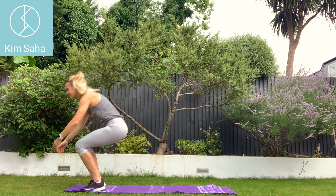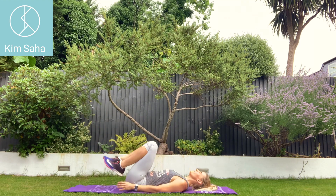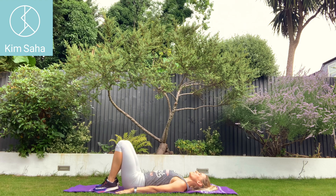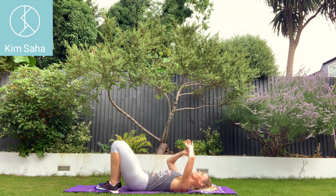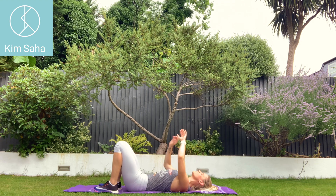As you all know, I do like shoulder bridges in between these squats. So on your backs, tucking under, curling up, pushing your knees away. And 30 seconds of this one too.